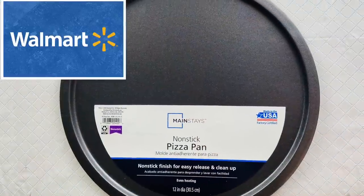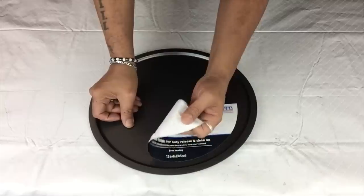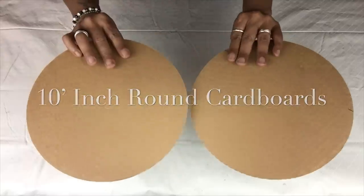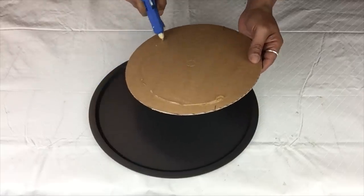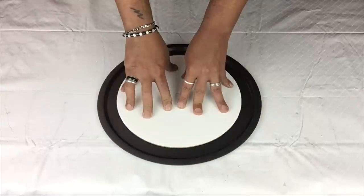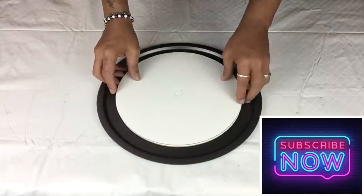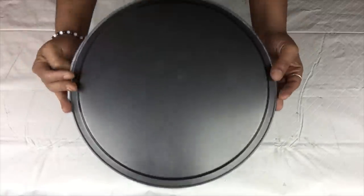Next I'll be using a 12 inch pizza pan and I'll start off by removing the label. Then I'll be gluing two round 10 inch cardboard cutouts and I'll be gluing them on the center of the pan. I also pre-cut round foam and I'll be gluing it onto the pan.